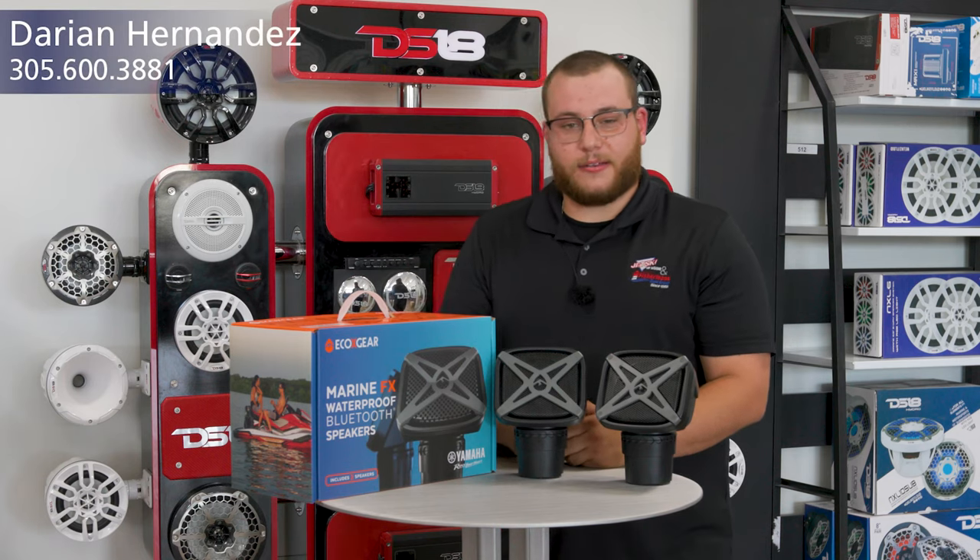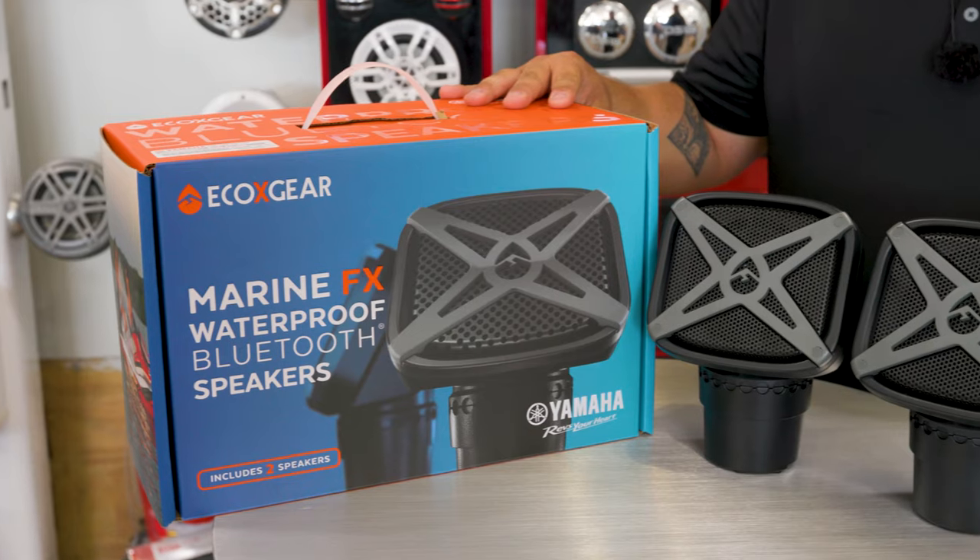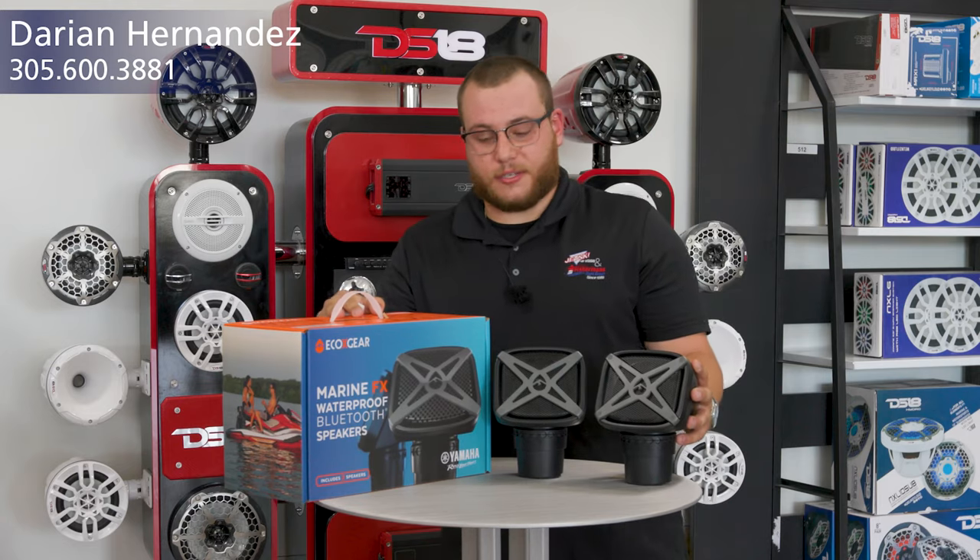Hi, welcome to Jetski Miami. My name is Darian. Today I want to show you guys the Echo Gear. These are two new models for the FX jet skis.